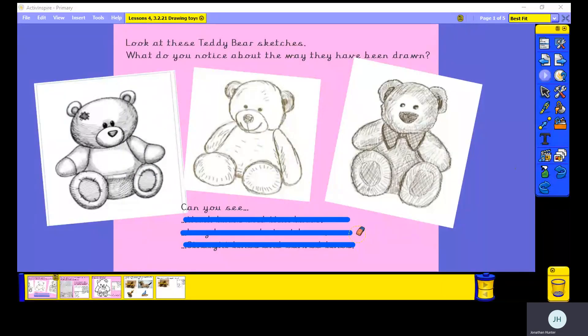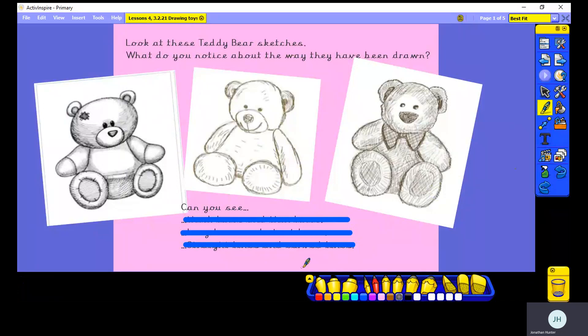We've been looking at these teddy bear sketches over the last four weeks. Can you remember what we've noticed about the way that these have been drawn? We've noticed the different kinds of lines that our teddies have been drawn from. They've used thick lines and thin lines. If you look carefully, there are parts of the teddies where the lines are thick, like the outlines, but there are also parts where the lines are very thin, like the shading that you can see within the outlines — very thin, fine lines. We've noticed how in some places there are long lines and in other places there are short lines.